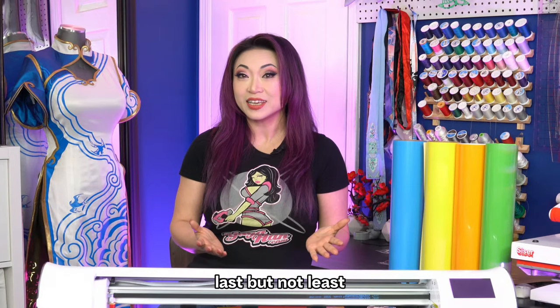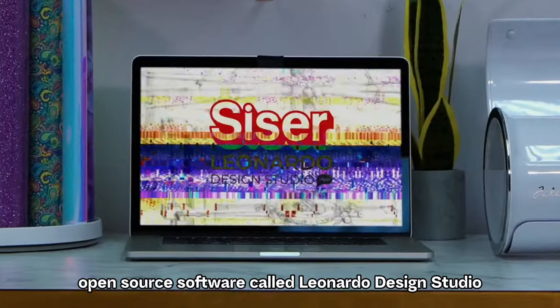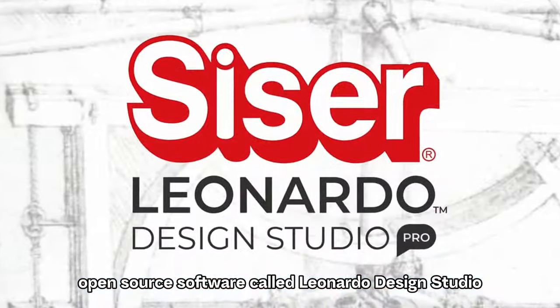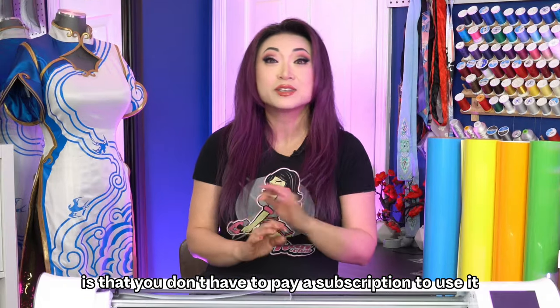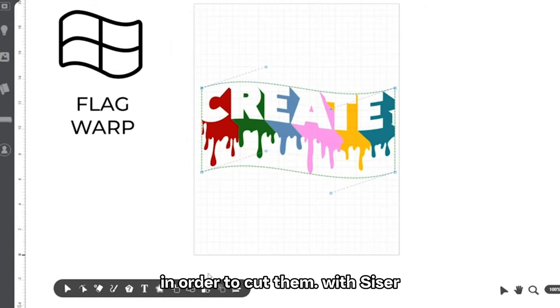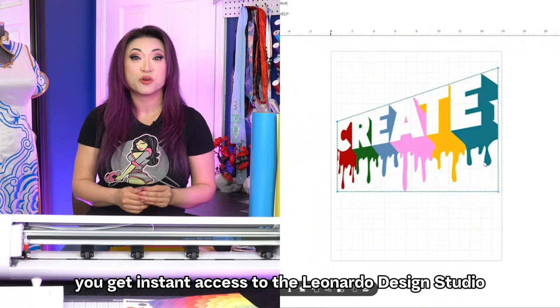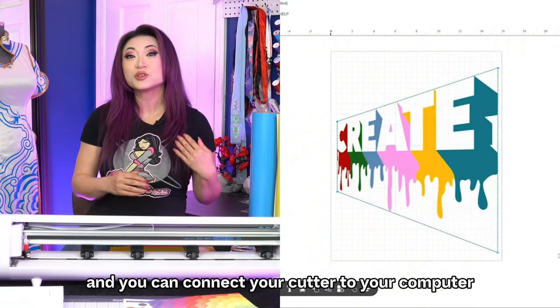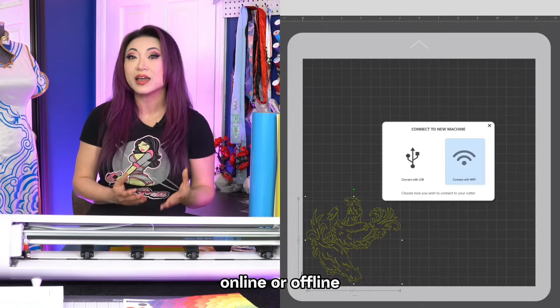Last but not least, Cesar cutters are powered by a powerful yet simple open-source software called Leonardo Design Studio. What makes this so special is that you don't have to pay a subscription to use it or send designs through a locked cloud on wi-fi in order to cut them. With Cesar, you get instant access to Leonardo Design Studio from day one, and you can connect your cutter to your computer via USB or wirelessly, and cut online or offline.